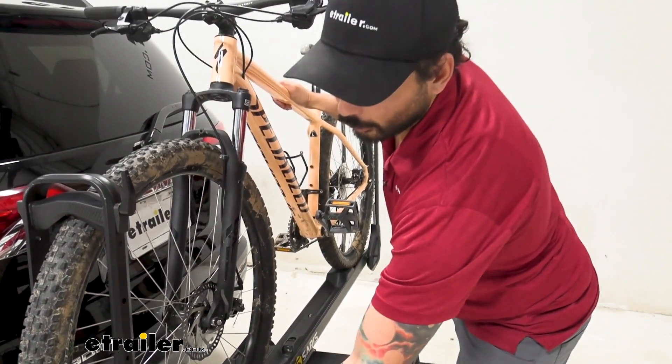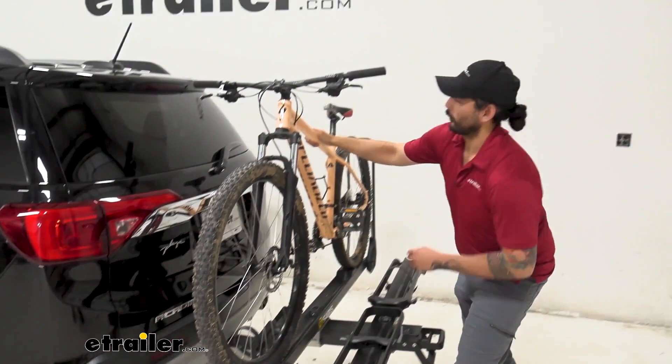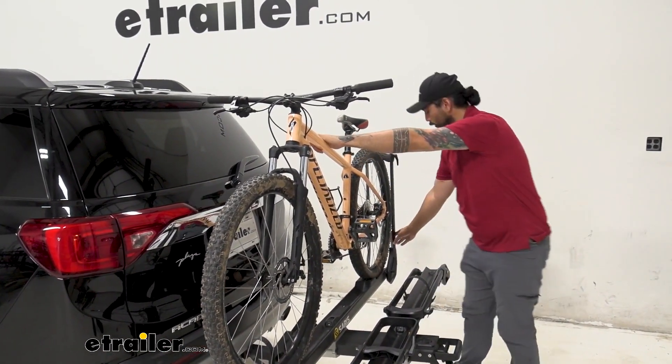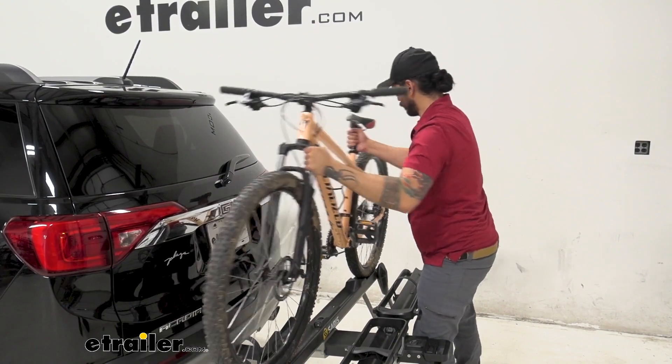From here we can go ahead and push on this gray button and swing that out of the way, then keeping one hand on the frame so it doesn't fall on your vehicle, we can push on this gray button and get that out of the way. Now our bike is free.